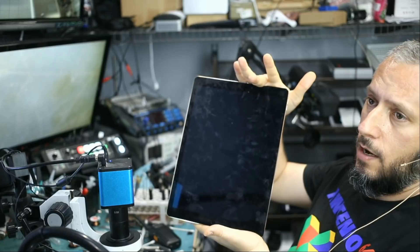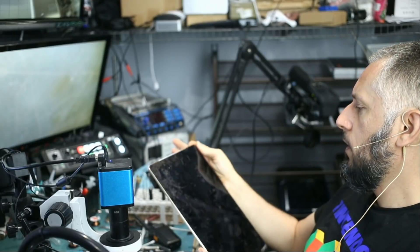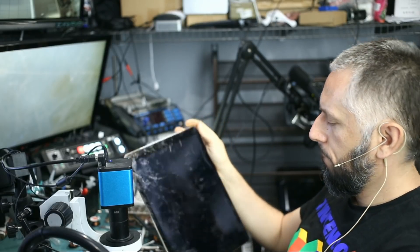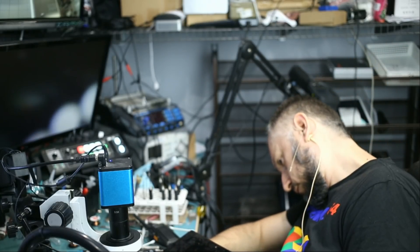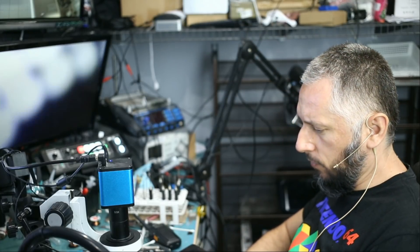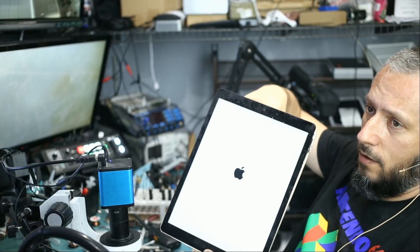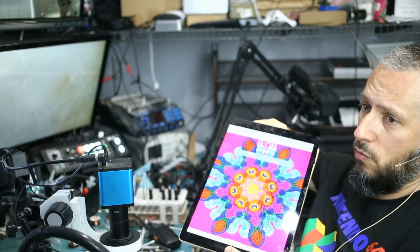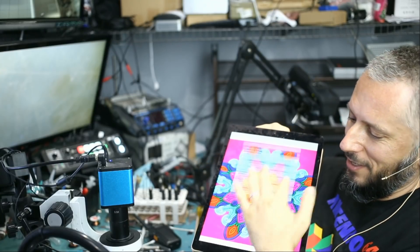So we have another screen here. Press and hold the power button. I'm going to press and hold the battery down — battery is probably not making a good connection. Press and hold the power button and right there — this screen looks good. And will touch work? Yes, touch is working.